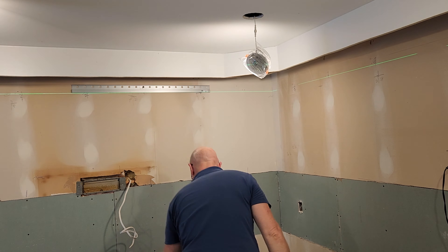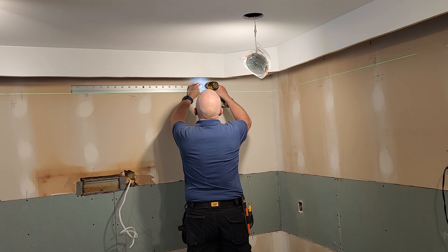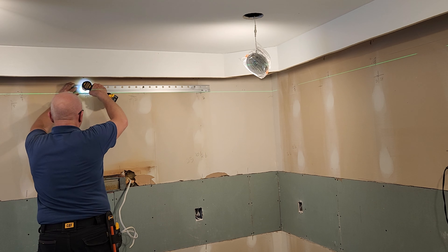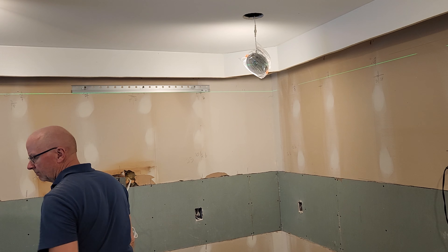When you have a tight fit to the bulkhead or the ceiling, it can be a little bit tricky to hang the cabinets. I have a video showing how to do just that, which you can find at the end of this video.